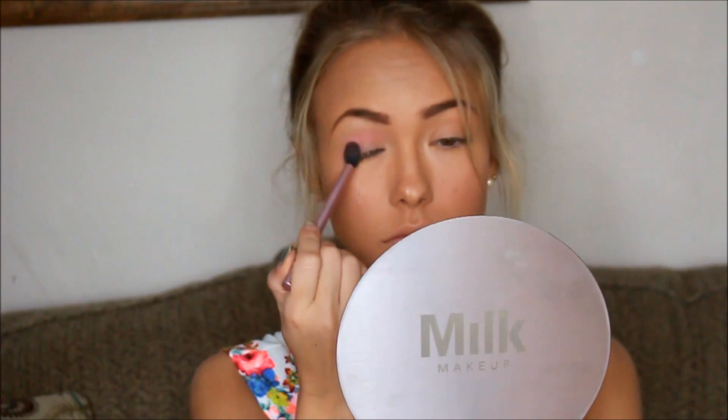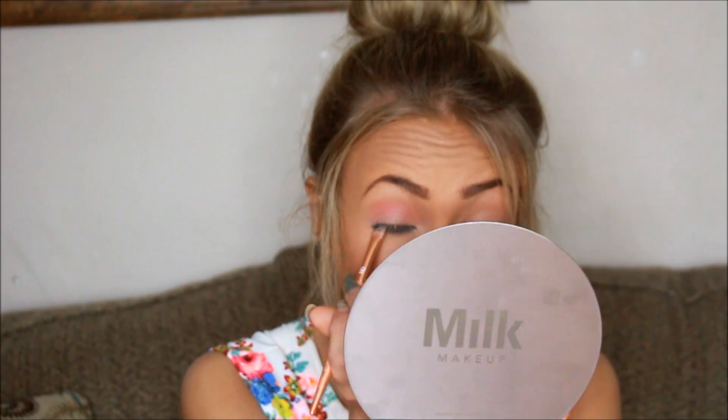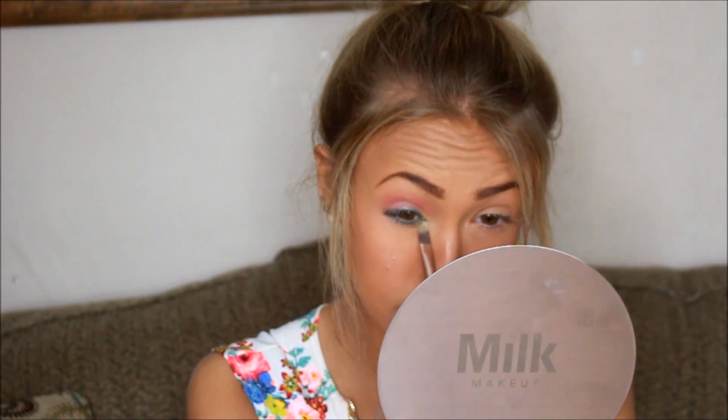And then I'm going to go in with that same brush we used for our waterline and just start taking the blue shade and drawing a little eyeshadow line on top of my eyes. It kind of blends all the color together — we're still going to be lining this with regular liner too, but I just thought it gave a great contrast between the two colors.